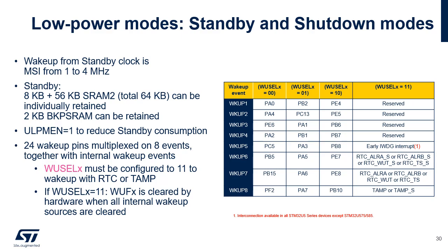The clock source used to exit STANDBY state is the MSI from 1 to 4 MHz. In standby state, two parts of SRAM2 can be independently retained: one 8 KB part and one 56 KB part. The 2 KB backup SRAM can be preserved in STANDBY mode but not in SHUTDOWN mode. The table indicates which pins remain active when exiting STANDBY or SHUTDOWN modes. The 24 wake-up pins and the 8 RTC tamper pins are multiplexed on 8 events, wake-up 1 to 8. The WUSEL bit fields select which pins and events can cause a wake-up. WUSEL must be configured to binary 11 to wake up with RTC or external tamper detection.